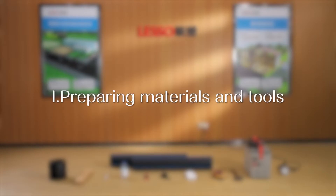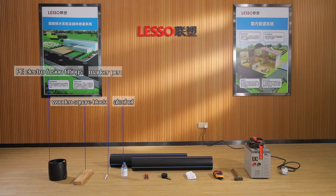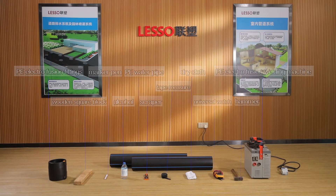Prepare materials and tools: PE Electrofusion fittings, wooden square block, marker pen, alcohol, PE water pipe, scraper, tape measure, dry cloth, universal watch, hammer, and PE Electrofusion welding machine.